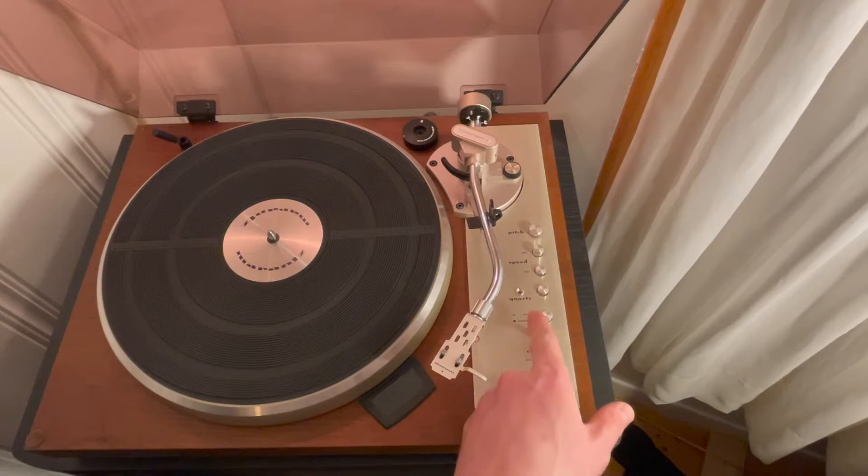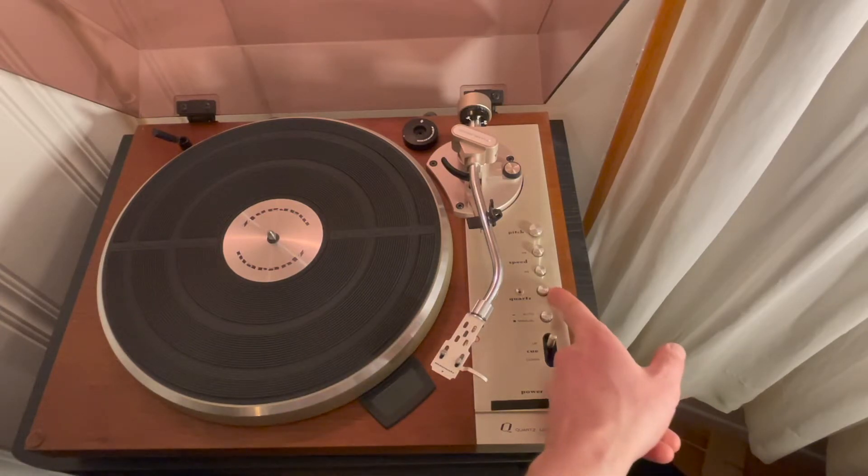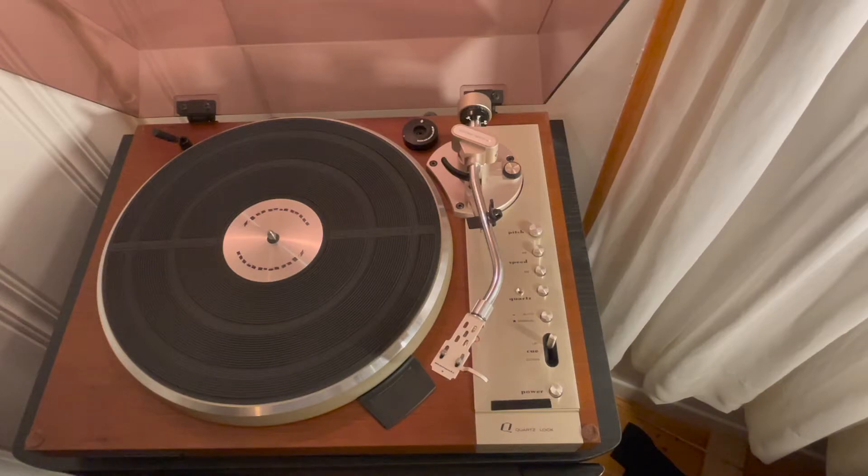Another thing that wasn't working all the time was the quartz light. The bulb sometimes works when the record player is on, but when you drop the needle, it actually turns off — so there's no way other than the button being pressed down to tell if the quartz locking mechanism is on. It doesn't really bother me all that much, so I didn't have them try to change the bulb. They didn't have any in stock anyway, and it's not something that really bothers me, so I kept it as is.